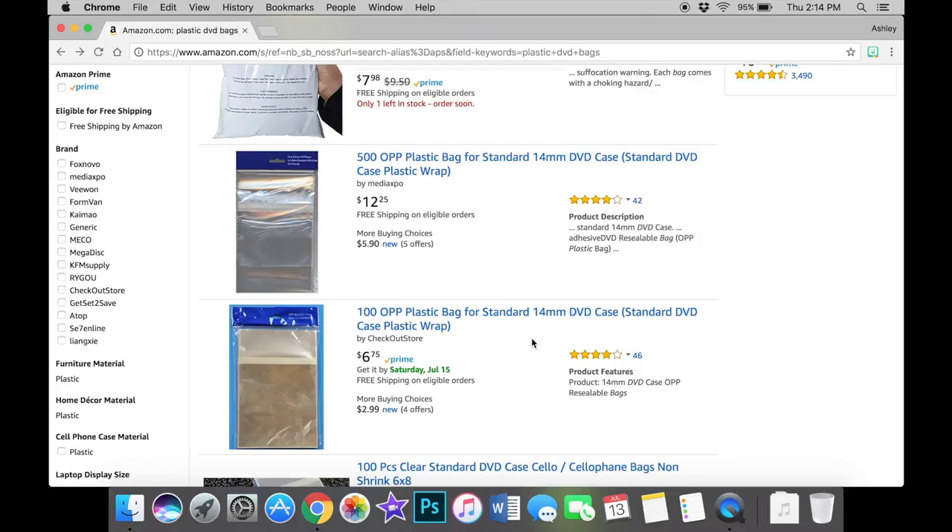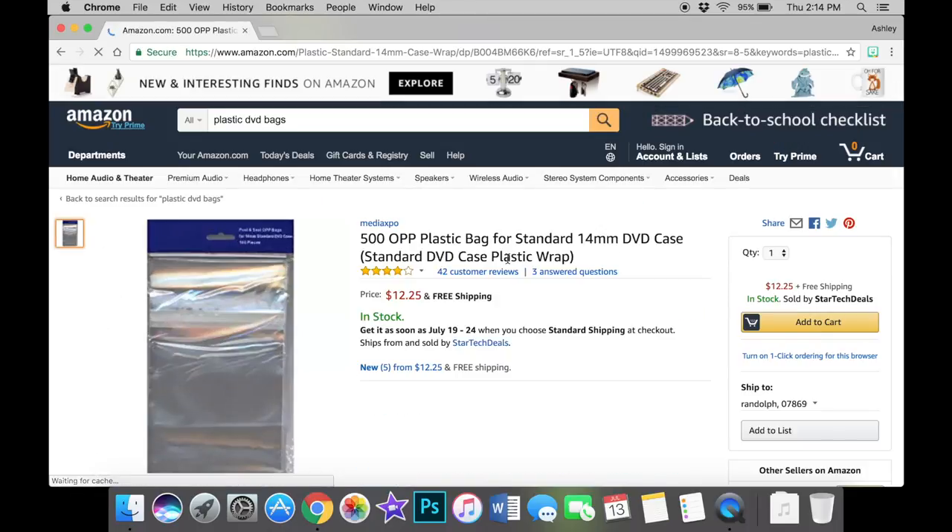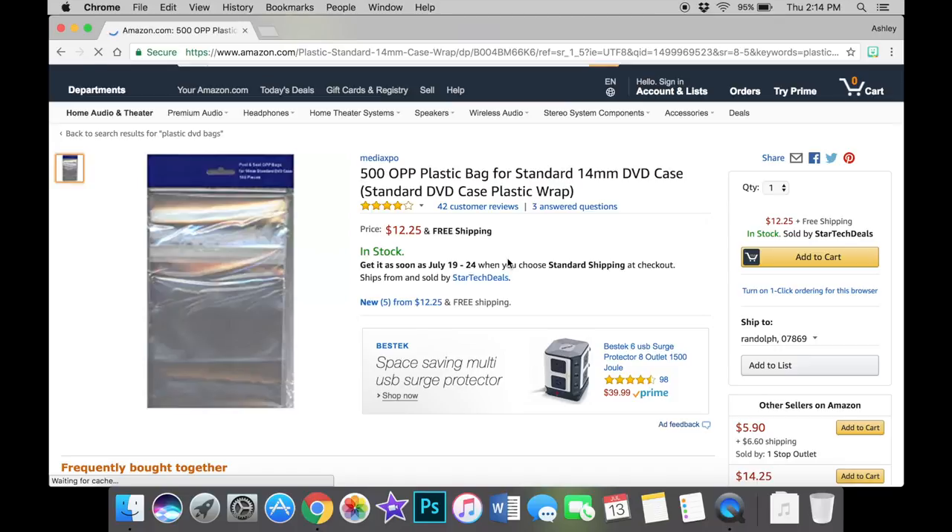This is a quick video on where we find our plastic bags for our Blu-ray cases. We've been having people ask us this since we started YouTube, so we figured it was finally time to show you guys exactly where we get ours and how to search for them. If you guys have any other questions, leave them in the comments below. Give this video a big thumbs up, like, comment, and subscribe. We'll see you guys in the next video.